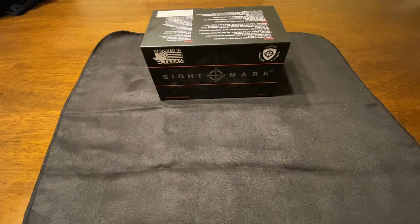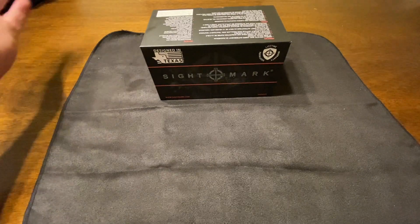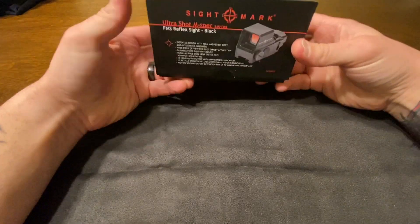Hey guys, so today I'm going to be going over an optic that I just picked up for my AR pistol. I kind of hinted at what I was going to go with in a couple of previous videos, some people gave me suggestions, and I did a bunch of reviews on all the different optics and came to the decision that this is the one I wanted to go with. It's budget friendly. This is the Sightmark UltraShot M-Spec.